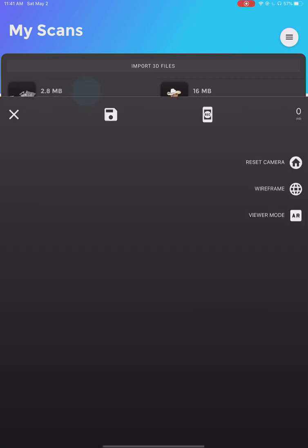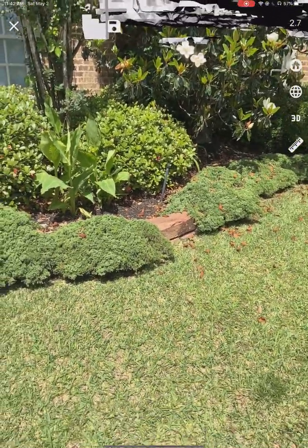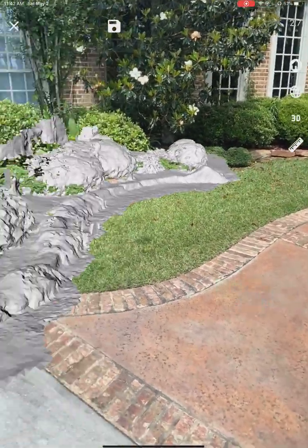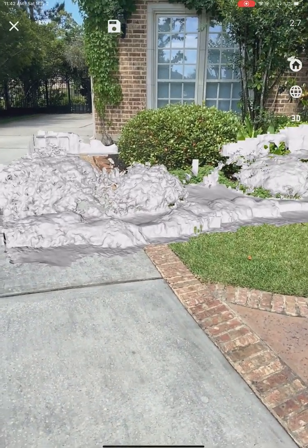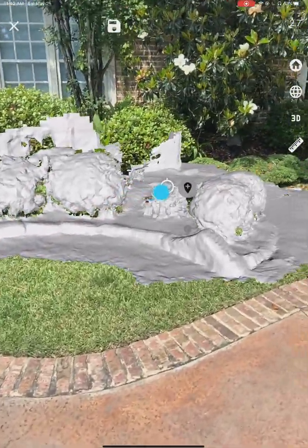For fun, we're going to drop it into AR. I'll show you the garden next to the garden — well, it's landscaping, but you can see that's what I just scanned. There we go — that's that window, those bushes, that bush.